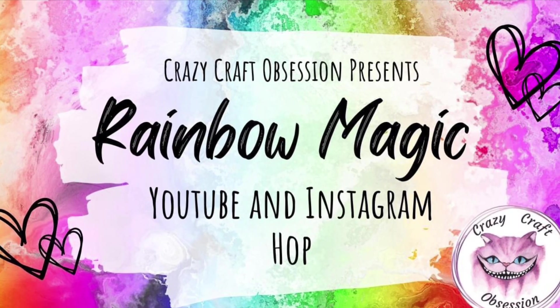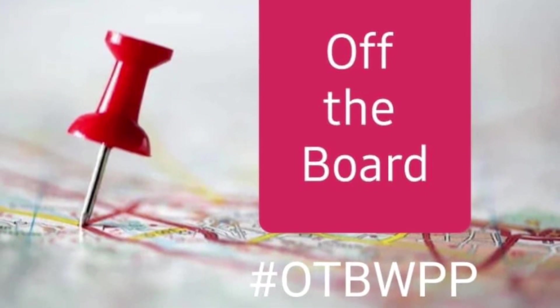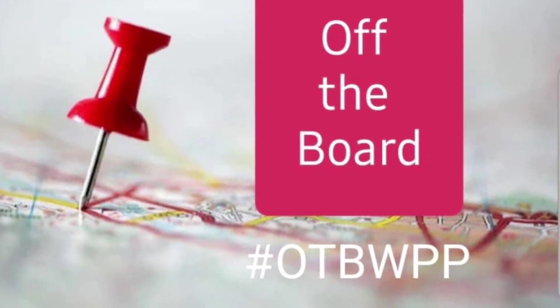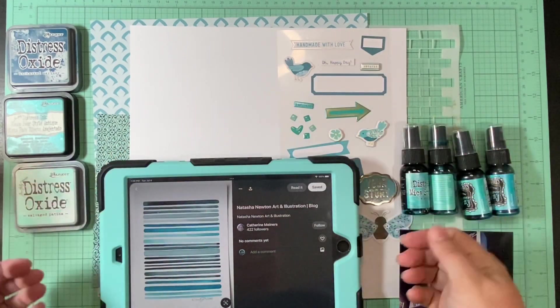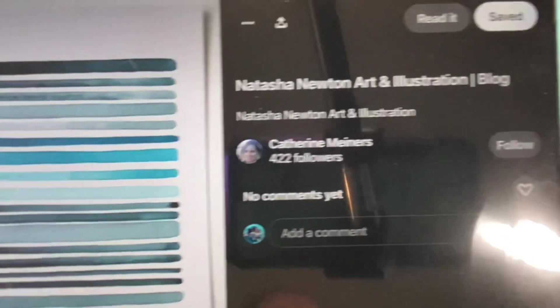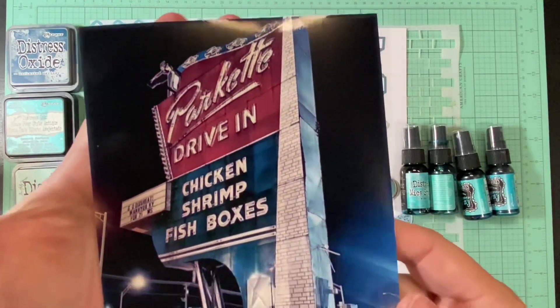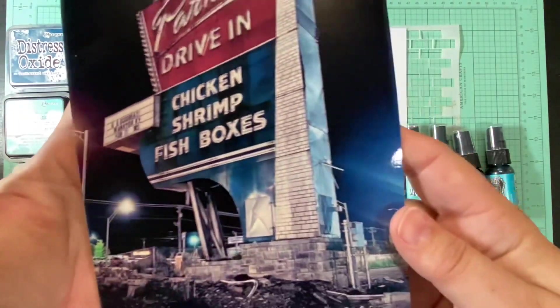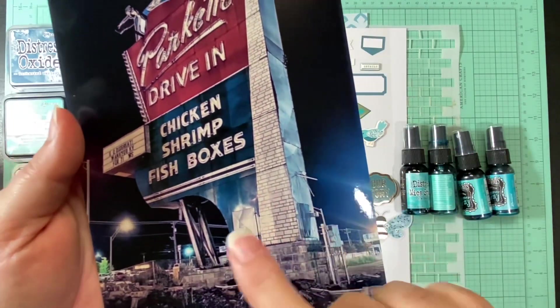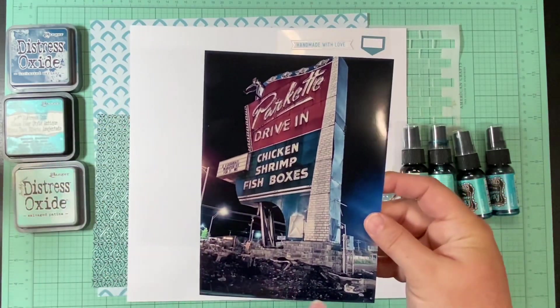Hello and welcome to Scrapping on the Fly. My name is Kristen and I'm here with Crazy Craft Obsessions Rainbow Magic for the month of July, and Off the Board with Pineapple Papers. This month's color is teal, and I found this pin on Pinterest that has all these really cool strips of different shades of blue. I thought I would attempt to do that to document one of my favorite pictures — there are a lot of teal colors in this picture, so I thought this would be a good one to use.